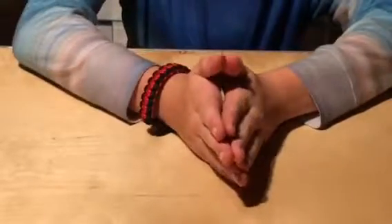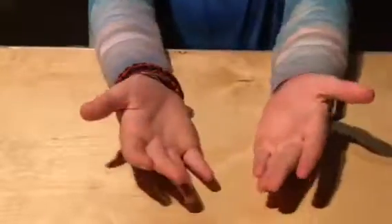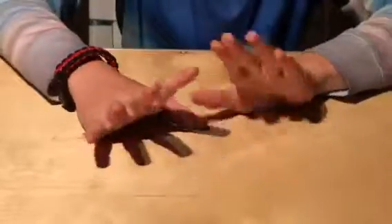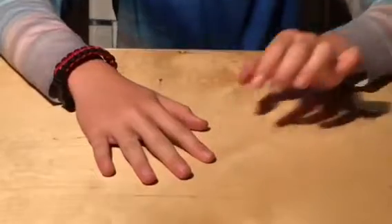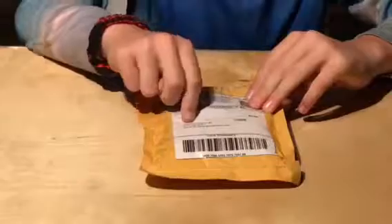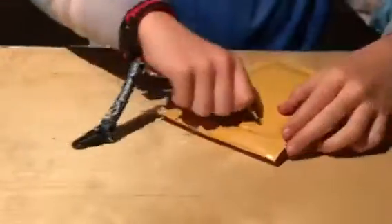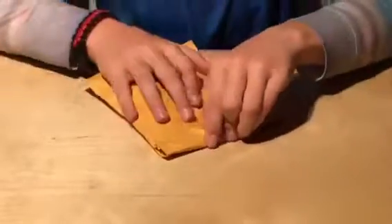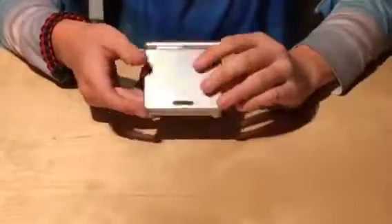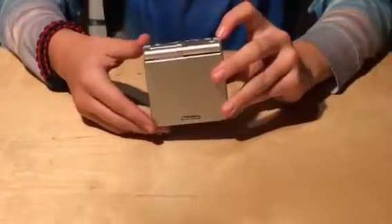Hi YouTube, welcome to another video. Today we are back from a bit too long of a break, I'm sorry. So very sorry. Let's get started. Like normal, we start with a package sent for Angela Vacuum. Let's undo it with this key and just dig right in. Okay, we have opened it — here it is, it's a Nintendo Game Boy Advance SP.